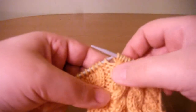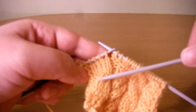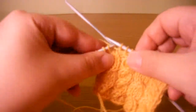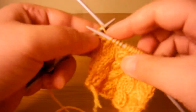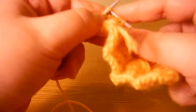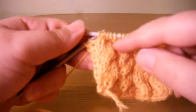And you get a nice right-leaning cable. I have two purl stitches here just between the cables. I can show you again: knit the next stitches, put them on the cable needle and put them to the back of the work. Knit the next stitches, then take the two stitches from the cable needle back, remove the cable needle, and knit the two stitches. And here again we have a beautiful right-leaning cable.